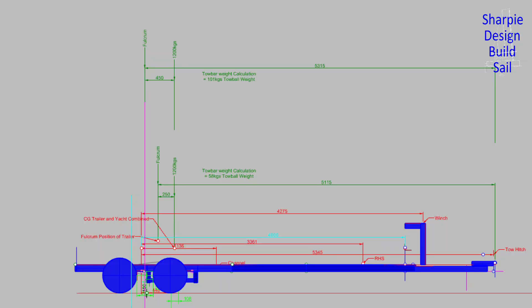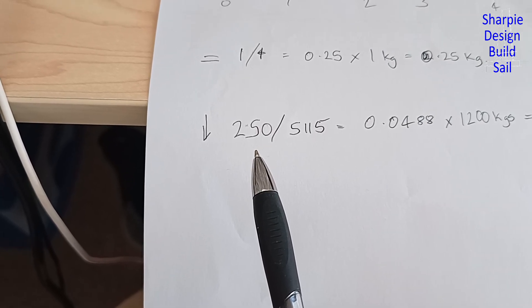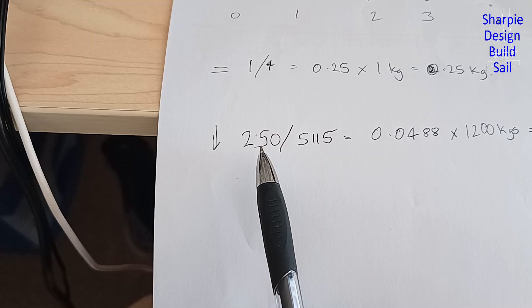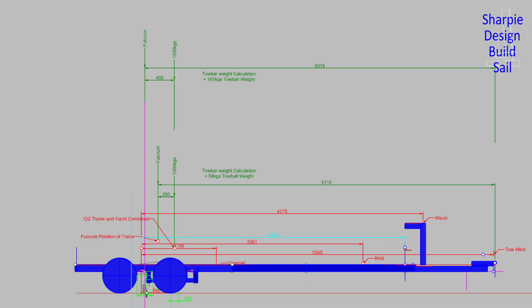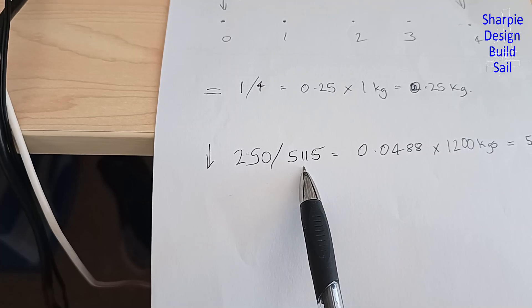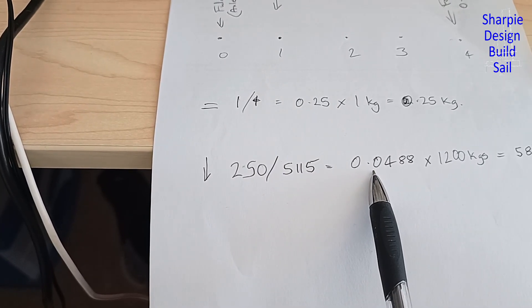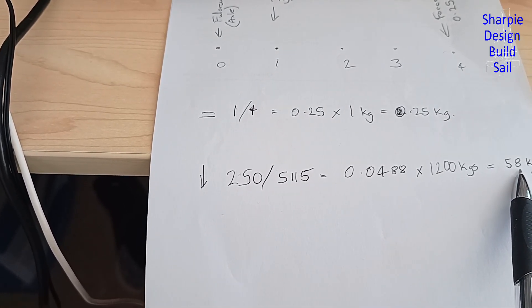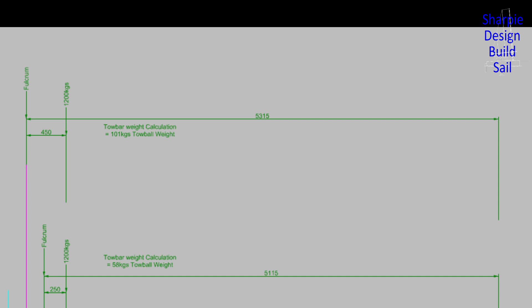That helped me get my head around it, and then I went to this simple calculation. It's pretty critical that you don't go over 100 kgs, or probably much less than 50 kgs, on the towball weight. For me it turned out to be 250 millimeters ahead of the pivot point. The total distance from the axle fulcrum is 5,115 mm — you divide that and multiply by the total kgs, giving a towball weight of 58 kgs. I actually moved the axles 200 millimeters further aft to give a total towball weight of 100 kgs, which seemed more desirable after doing a bit of research.